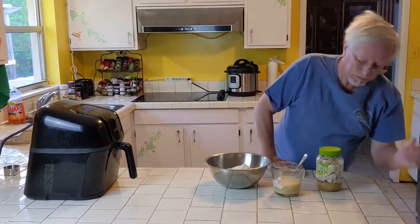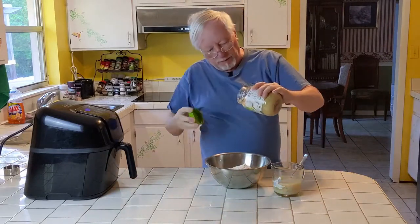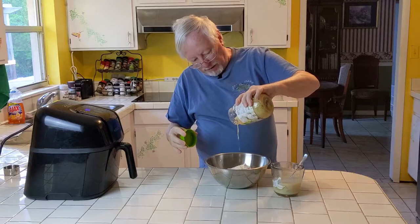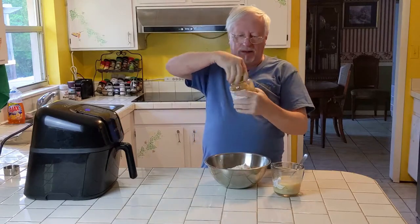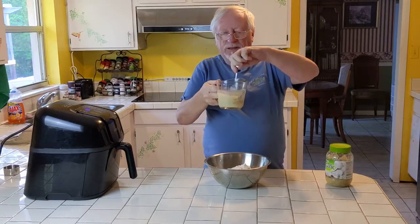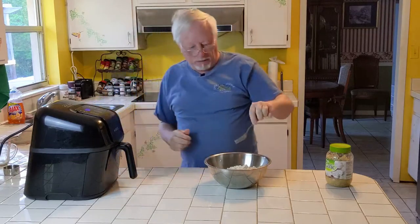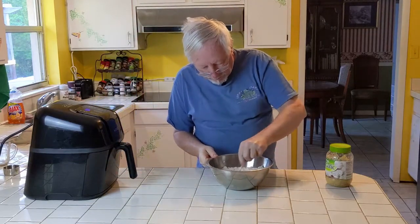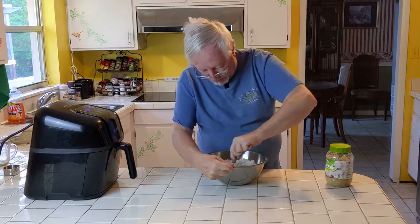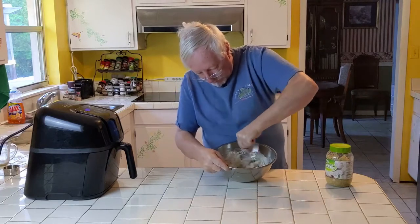Next I like to spice it up a little with garlic juice — not really putting garlic in so much as the juice. I wish I could just find plain garlic juice. Then we mix our milk. This is instant milk since we're out and haven't been able to get to the store yet with this virus. Just mix this up good to get a nice biscuit dough.